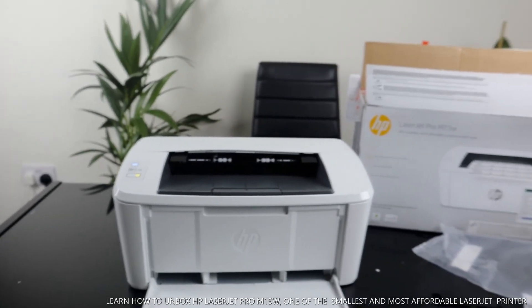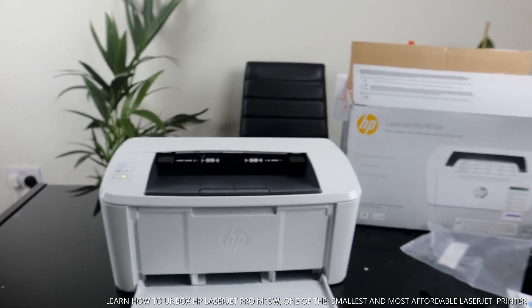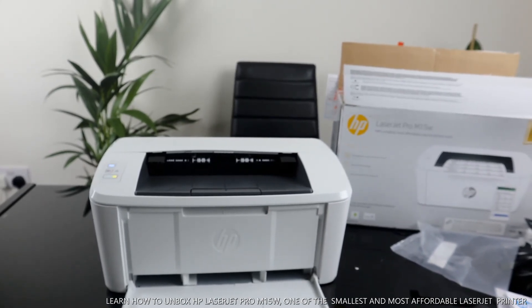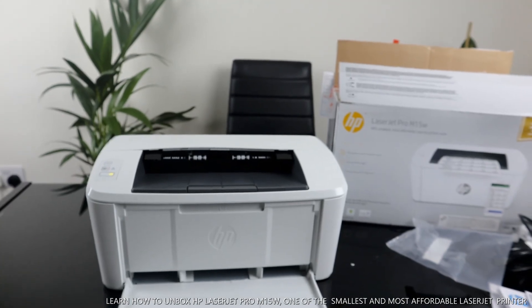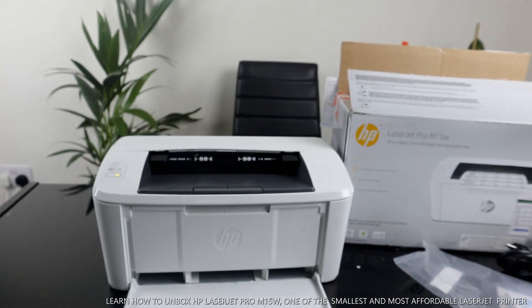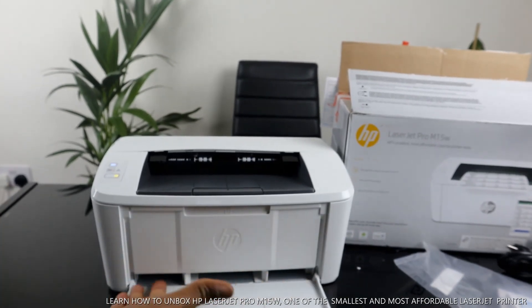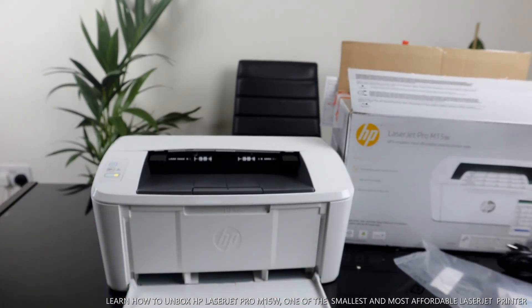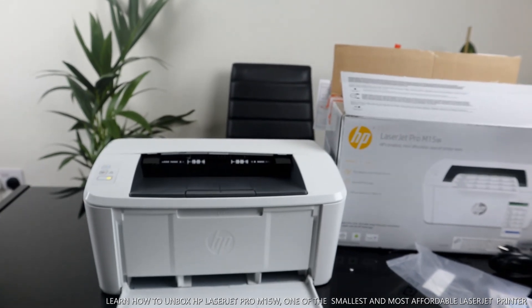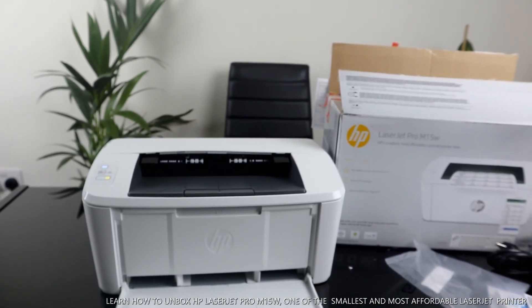This is the HP LaserJet Pro M15w. If you are happy with this unboxing and tutorial, please do consider subscribing — it helps us to grow. To load paper, you load the paper tray right here. Thank you very much and stay blessed.